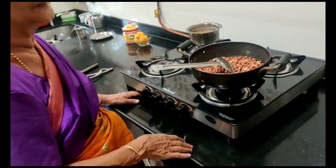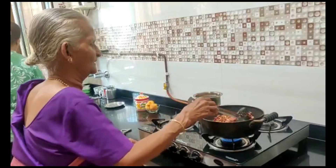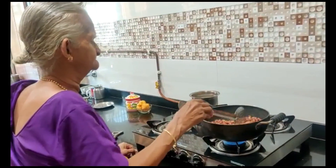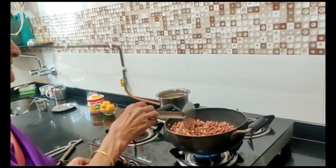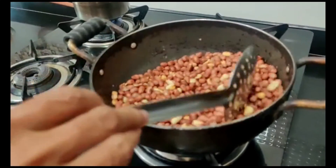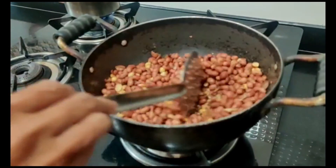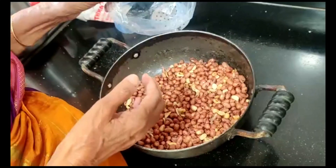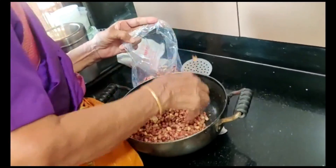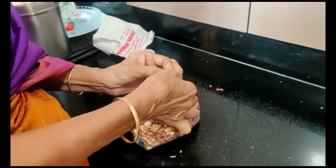The making of peanut ladoo starts with roasting the raw peanuts. Perryamma has kept a kadai and added half a kilo of raw peanuts. We have to roast these peanuts till the skin colour changes to a light brown and slowly the skin peels off from the peanut. After roasting, cool the peanuts for some time before removing the skin.